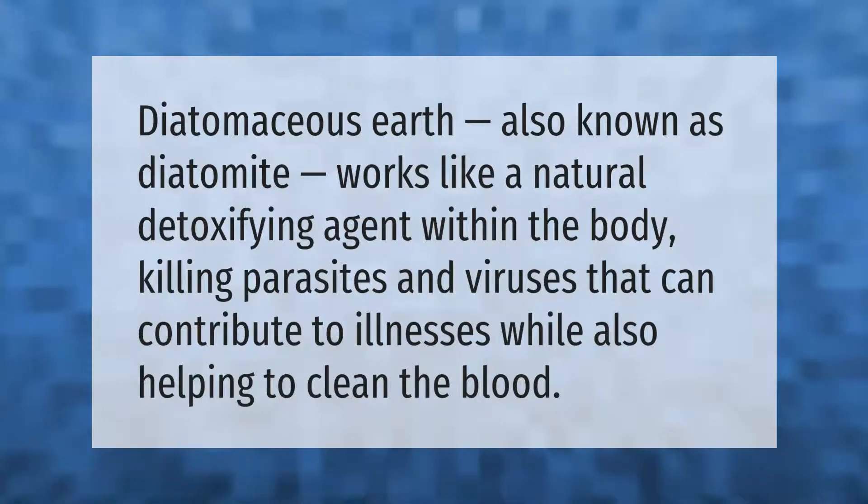Diatomaceous earth, also known as diatomite, works like a natural detoxifying agent within the body, killing parasites and viruses that can contribute to illnesses while also helping to clean the blood.